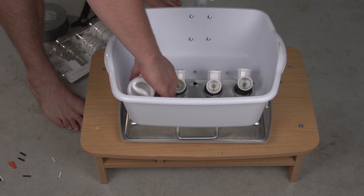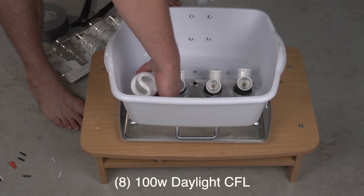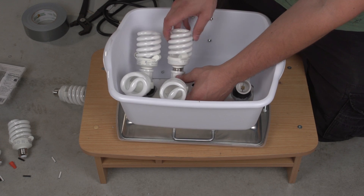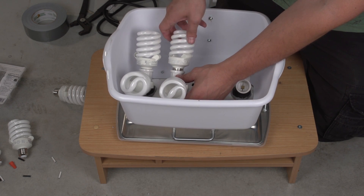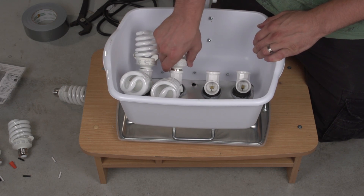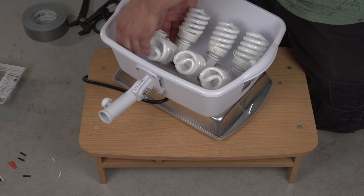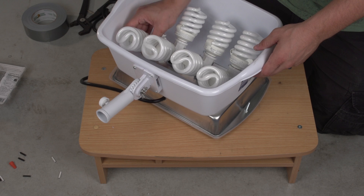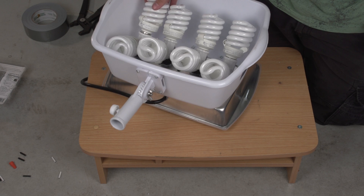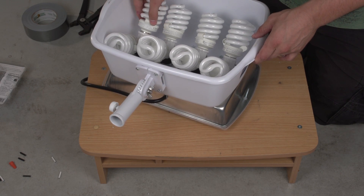Once the splitters are in, we can start putting the CFLs in. These are 100 watt, 5000K Kelvin CFL lights. They work very nicely, and with all eight of these bulbs this will serve as an 800 watt, almost like a flow light. These CFL light bulbs do pop if you twist them the wrong way, so make sure that doesn't happen because they have mercury in them. Try to twist them from the bottom, from the base, and you should be fine.